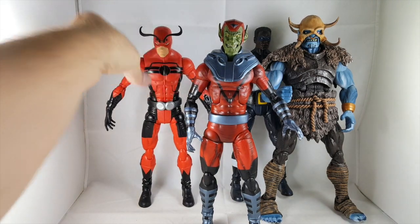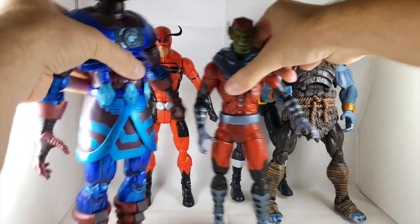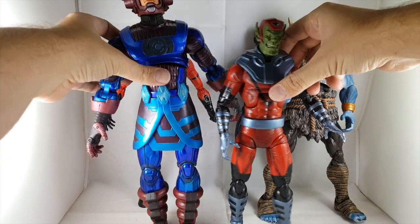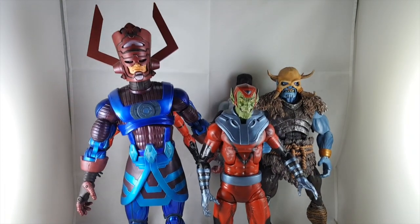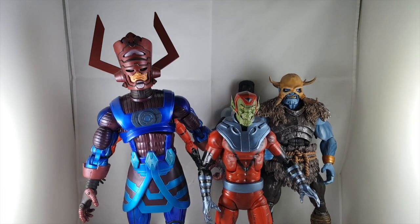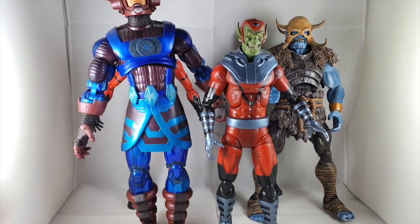And last but not least, here he is next to Galactus — this one's for Justin who requested it. Here's Galactus next to the giant Skrull. Oh my gosh, you can't even fit him in the shot. Very cool — it's fun having these big figures.